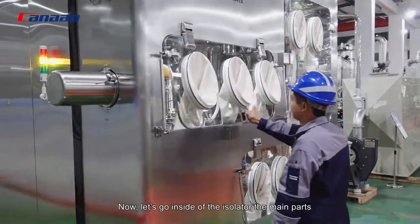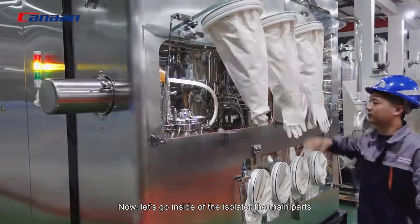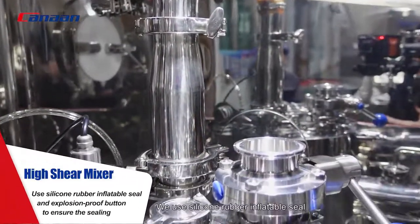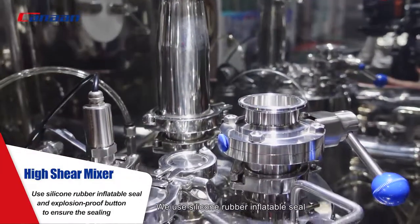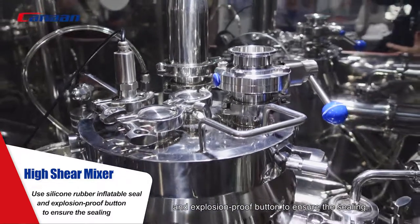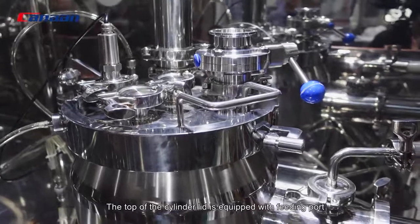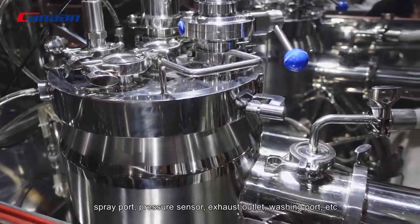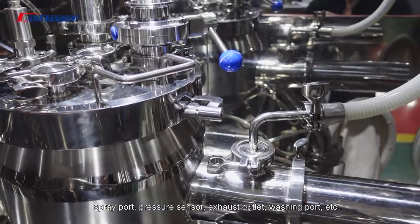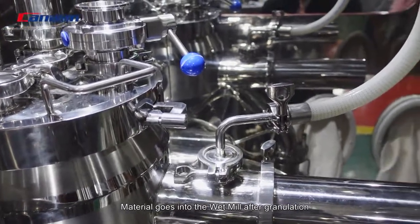Now let's go inside the isolator to look at the main parts. This is the high-shear mixer. We use silicone rubber inflatable seals and explosion-proof buttons to ensure the sealing. The top of the cylinder lid is equipped with a filling port, spray port, pressure sensor, exhaust outlet, washing port, etc. Material goes into the wet mill after granulation.